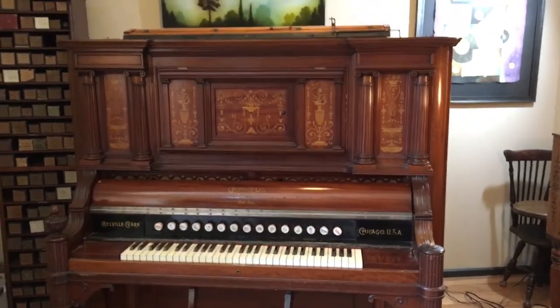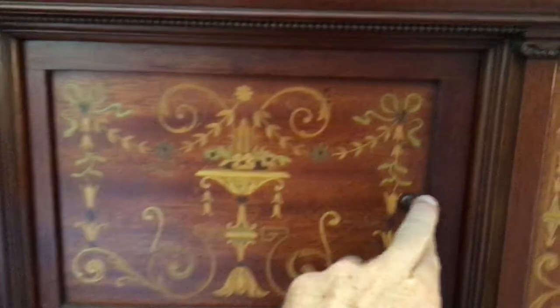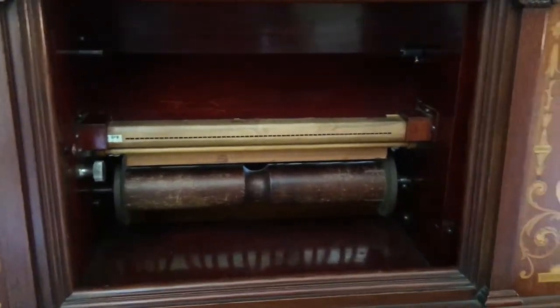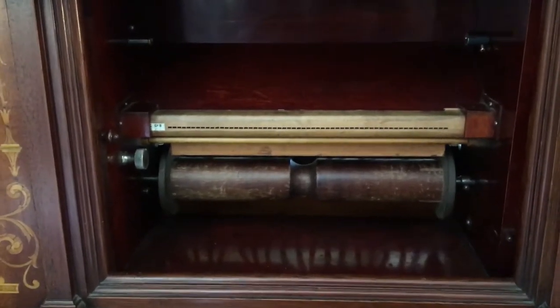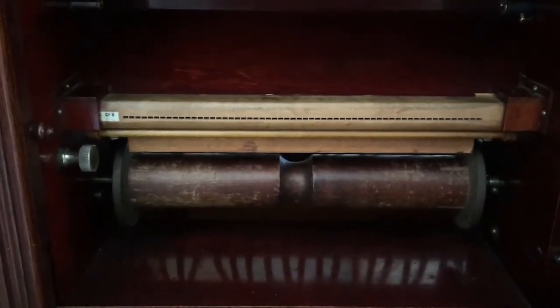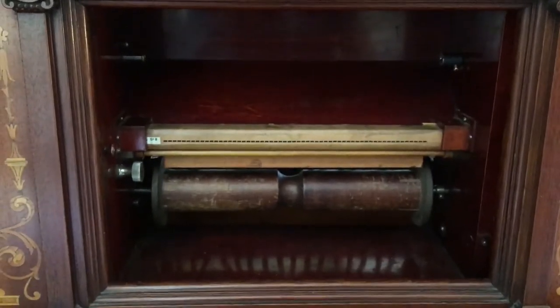A few months ago I purchased this Melville Clark Orpheus player pump organ on eBay, and when I got it, it was missing the take-up spool. This organ would have played 58-note rolls originally, but I don't have any of those and they're fairly scarce. With the take-up spool missing anyway, I found an old one in my pile of parts and cut it down to fit aeolian grand rolls. I made a couple of modifications to the upper chuck here to fit the slotted end of the grand roll, and fit a small brass cup into the spring-loaded end of the upper box to hold the pin. So I've now got it set up so that it can play aeolian grand rolls.